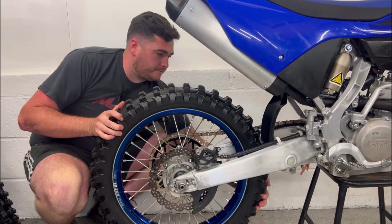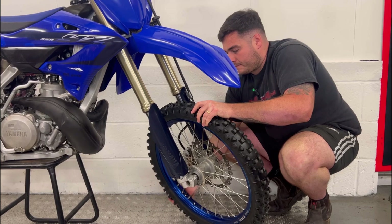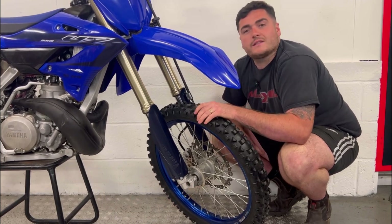Now we're going to check for wheel bearing play. You can do this by moving the wheel side to side. This one is nice and tight — and again, this one is nice and tight.